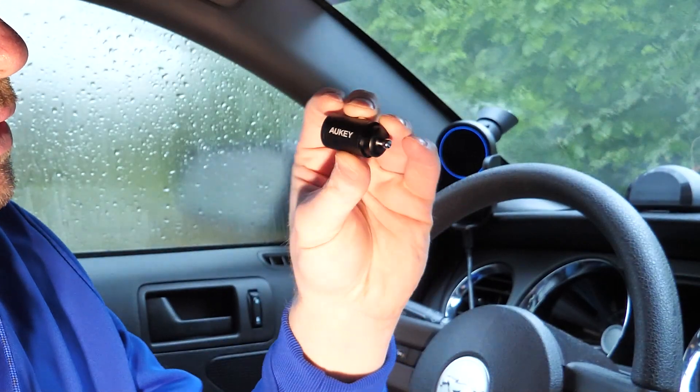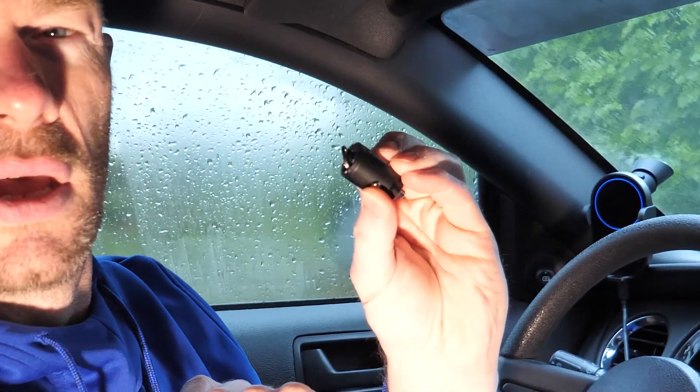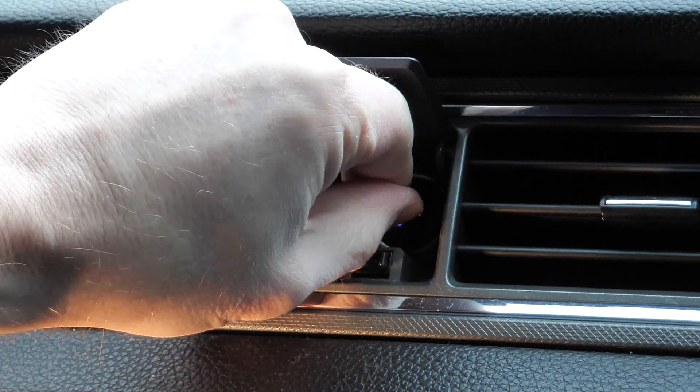So the first thing we're taking a look at to help you charge on the go is the little Aukey car charger. Look how small that is — it's a little bullet-sized tiny product. This one has Type-C twice, but there is one the same size with Type-C and Type-A. What I particularly like about this is I already have trouble getting my car charger out of the cigarette socket because it's slightly recessed in. So when it's supposed to sit flush with your dash like this one is, it's really handy that it's got a tiny little handle for you to pull it out with.